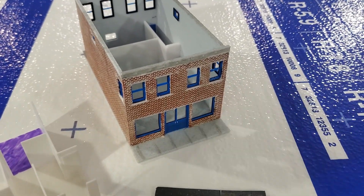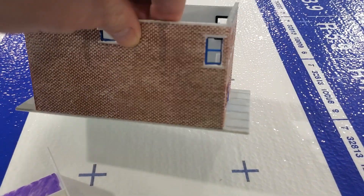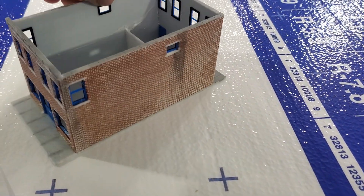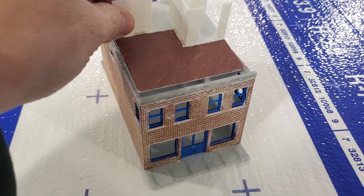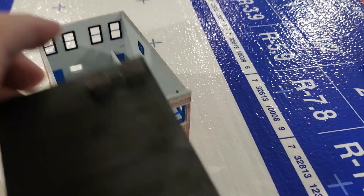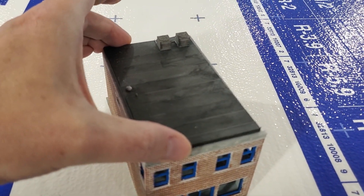Here's the pretty much finished product of the building. This is the second floor — I'm still working on that. It fits in here. And then this is the roof on top.